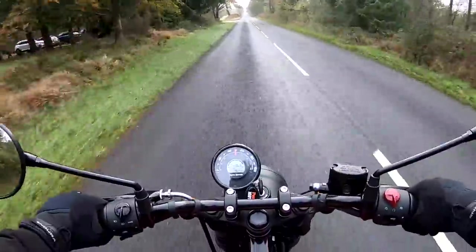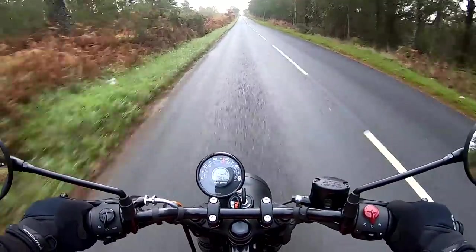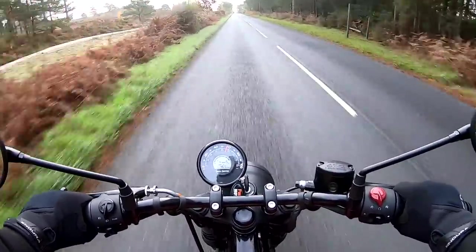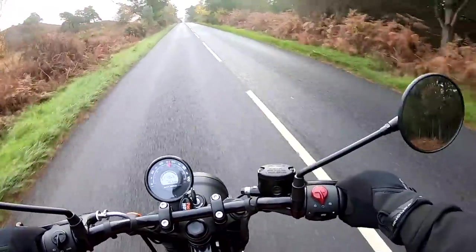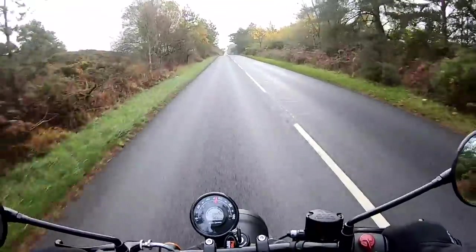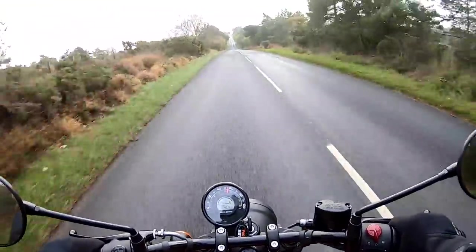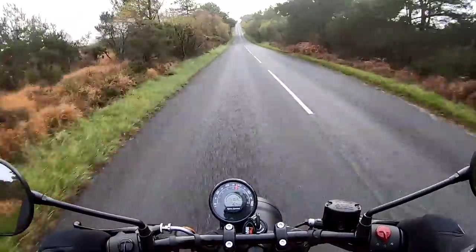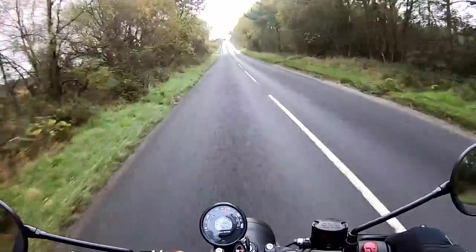We're doing about 50 miles an hour at the moment. Opening it up — there's your 55, and there's your 60. This will sit at 60 mph, even 65, all day long without too much trouble. Super economical.